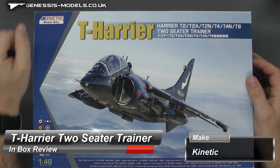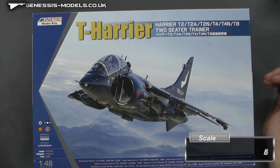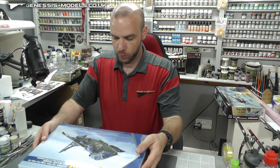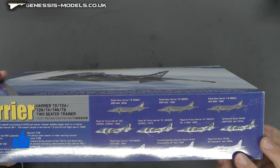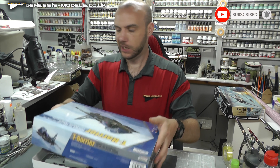Hello there, welcome to Genesis Models. My name is Bob Waldron and welcome to a Genesis Models inbox review. We have Kinetic model kits here today — their T Harrier, T2, T2A, T2N, T4, T4N, or the T8 two-seater trainer. Nice to see a two-seater. We do have what looks like quite a few markings with this kit — about 10 different markings by the looks of it. So let's open this up and check it out.